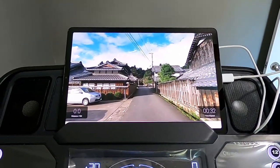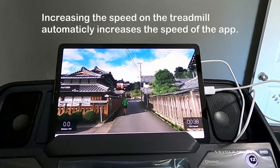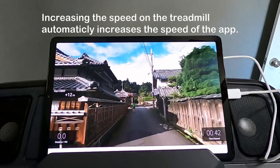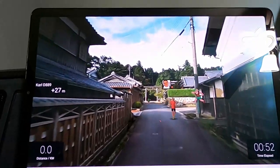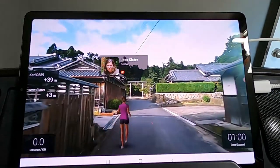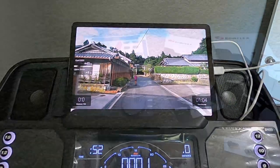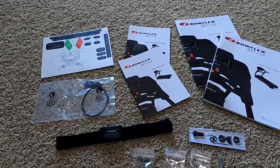The cool thing is that you don't stare at an empty road — you actually get to see other people running with you. The faster you go on the treadmill, it will automatically increase the speed in the app, so those people will begin to speed up too. You can see right here the people are running a little bit faster because I increased the speed.